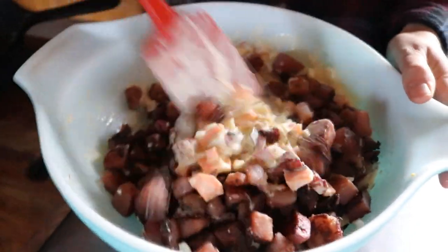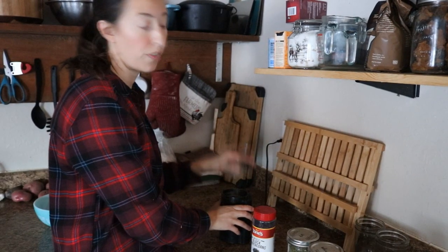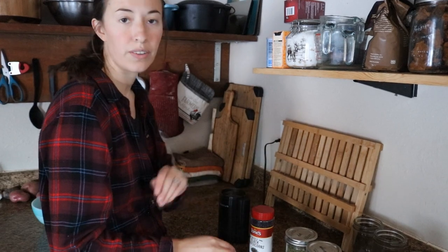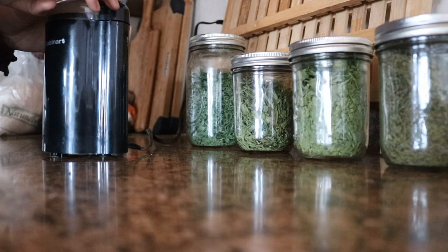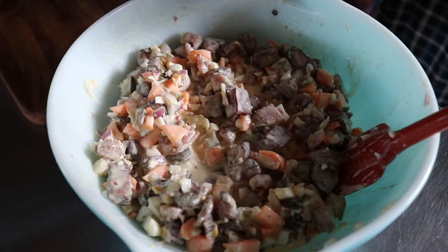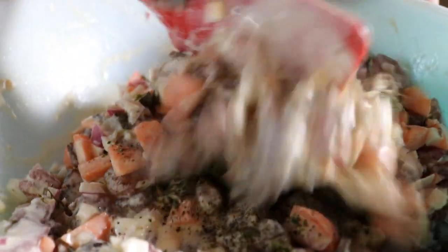Right now at this point we're going to have some extra liquid. The last thing we need to add is our herbs. First we're going to grind peppercorns, and then we're going to be adding dill, tarragon, celery leaves, and parsley. That's it for this recipe — we are going to let this sit for a few hours and be eating this for dinner.